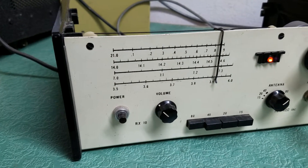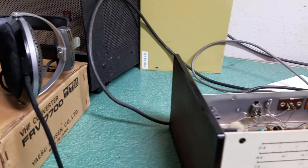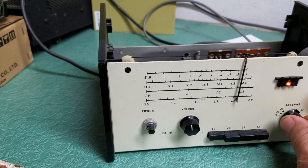Now I don't have a speaker — it just has a headphone jack, as you can see there, so I think you can hear the headphones. I think we can turn the volume up a little bit. Got it on 80 meters — you can hear it peaking.